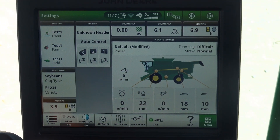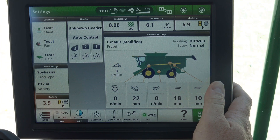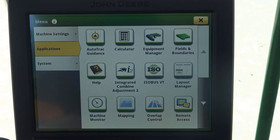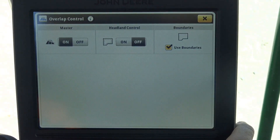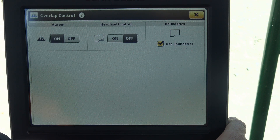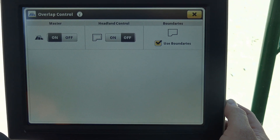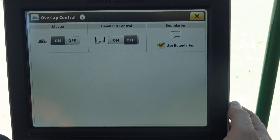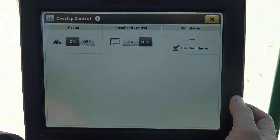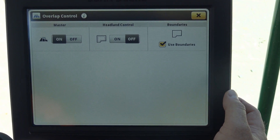The next thing we're going to look at is how to set up overlap control and how to set up our full and empty levels. To set up overlap control on this particular machine, we're going to hit Menu, then go to Applications, then go to Overlap Control. One thing to remember about overlap control in a Gen 4 is you do not have to have a separate activation for overlap control to work.